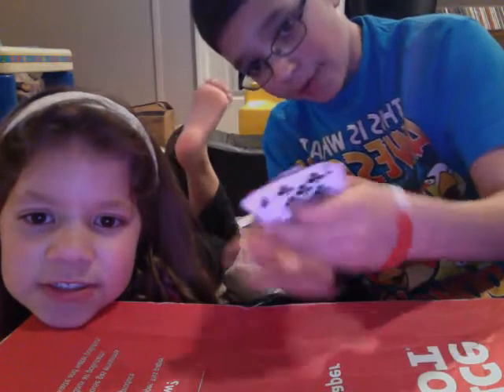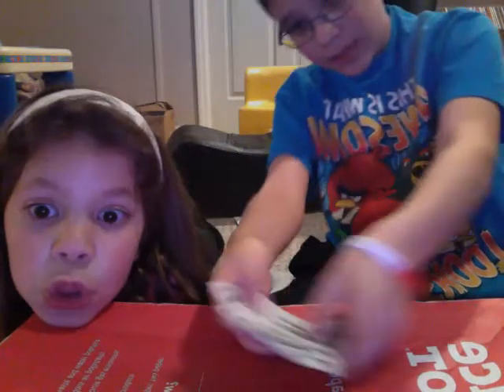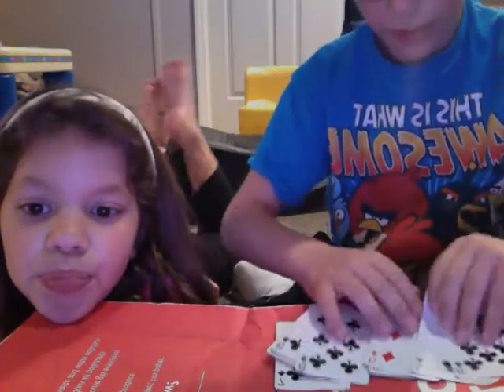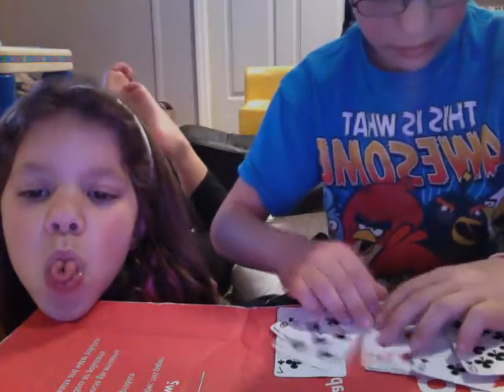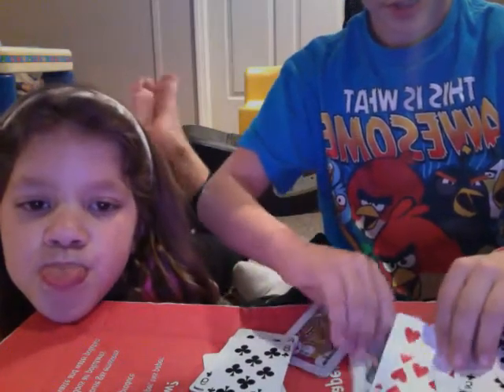Yeah, I have your card. So I'm gonna spread these out. I shuffled them before, so it's no cheating — well, it kind of is when I show you how to do it.